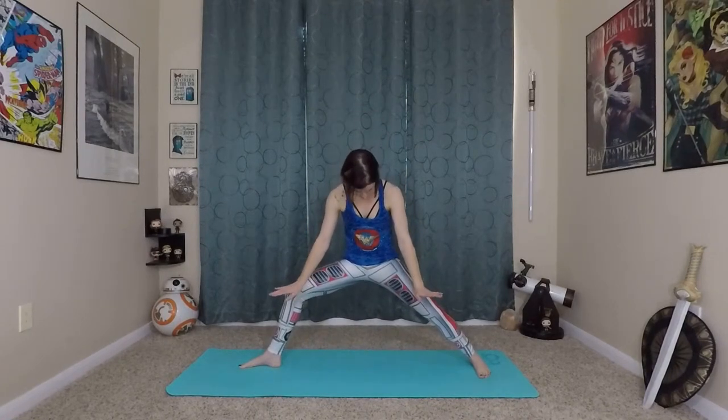Now we have our hips facing the side of our mat for warrior two. Start with slight bending of both knees to extend up, and exhale pressing your hands out — now we're in a healthy aligned warrior two. We'll fly this as well. Inhale, extend, fly your warrior two, and exhale, pressing out through the palms. Inhale, lift up, exhale. Last time here, inhaling up and exhale.